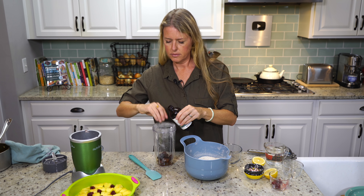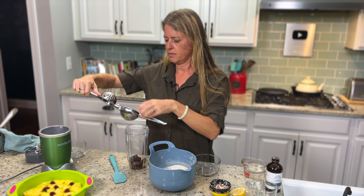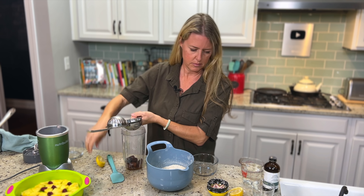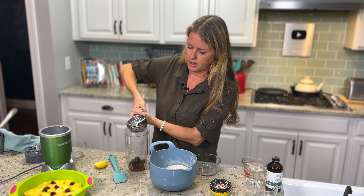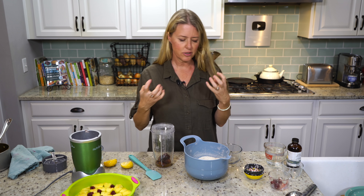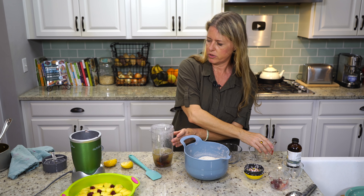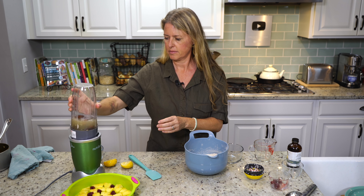Now on to the wet ingredients. I have a half a cup of pitted dates — these are deglet dates, but you can use medjool dates too. Then we have a teaspoon of vanilla, a tablespoon of lemon juice, which is about the juice of a whole lemon or lime. That's another acid that helps with the rising, because all of these juices from the pineapple make the cake kind of heavy, so it needs a little extra oomph to get that batter to rise. We have a cup of water, and we're just going to blend this until our dates are completely pulverized.